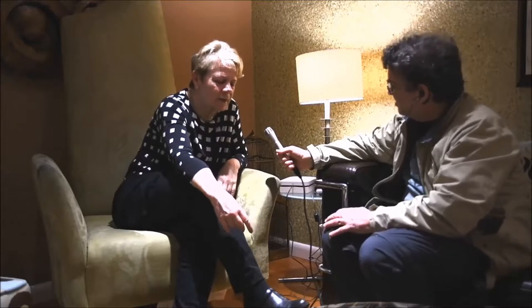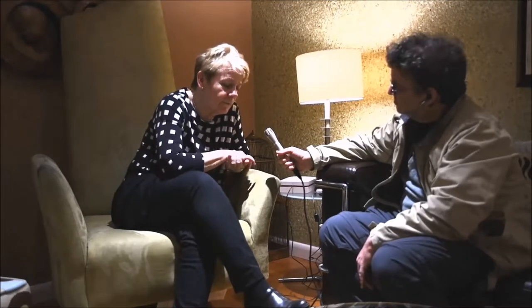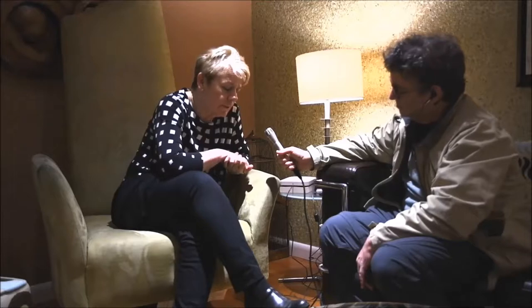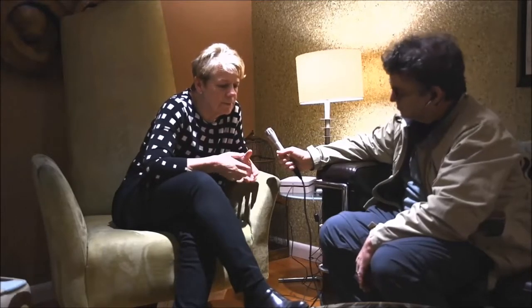E-flat major — not a friendly key. And the fanfare to me always sounds a little bit strange when it comes in, because it's higher in the symphony than the original that he wrote. Copland wrote the Fanfare for the Common Man two years prior to embarking on the symphony.